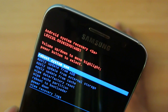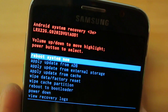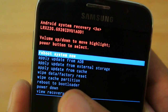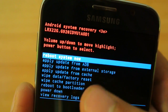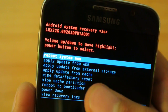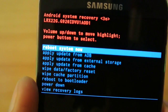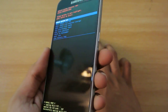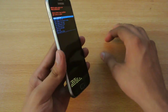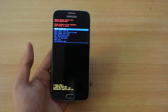You can see we have these options. As I said, you need it for doing a factory reset, wiping the cache partition, or applying an update from ADB or external storage if you have an update. Or you can also just power down. So to get into recovery mode, hold down the Volume Up, the Home key, and the Power key at the same time — that'll transfer your Galaxy S6 into recovery mode. Thank you so much for checking out this video, give it a thumbs up, share it, and I'll see you in the next one.